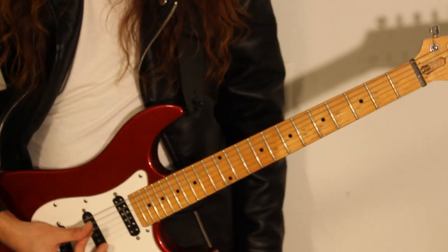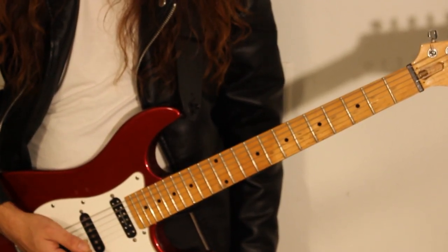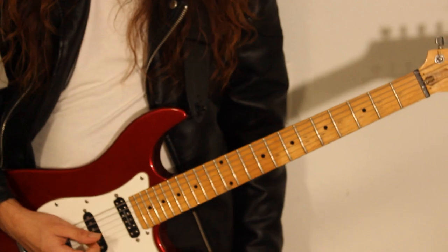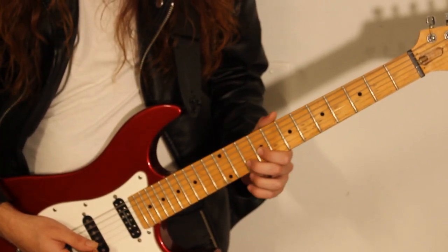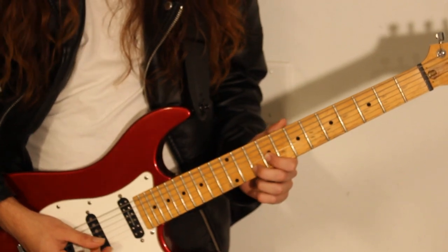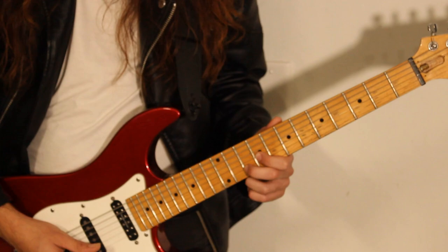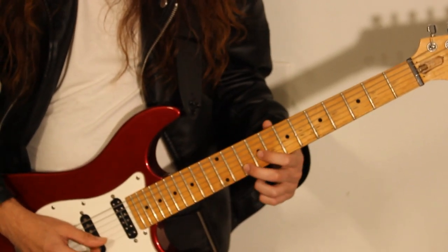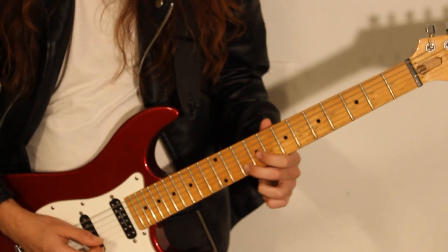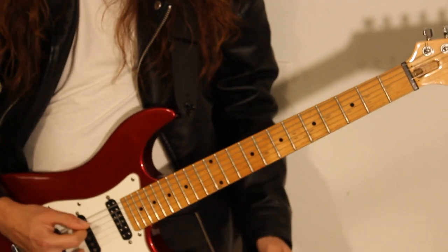For the next section, for the chorus, we're going to be doing the palm muting on the A. We're going to be doing chugs on the A. And we're going to be doing some accents on the G string and the B string. For those accents, we're going to be playing E and A simultaneously. So, it sounds like this.